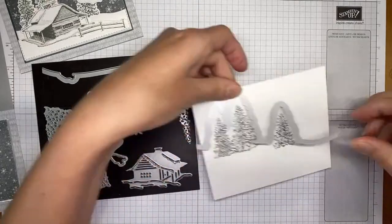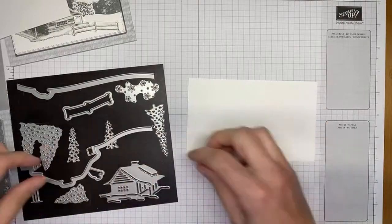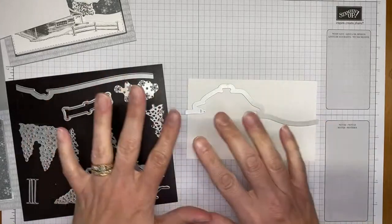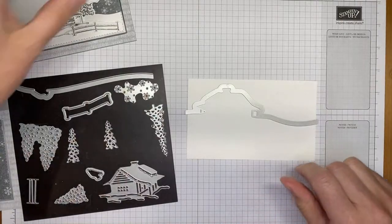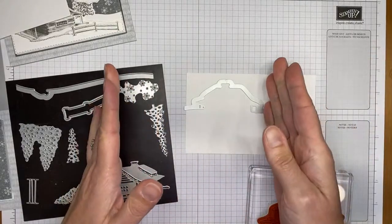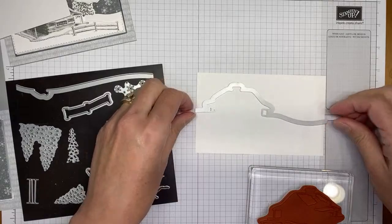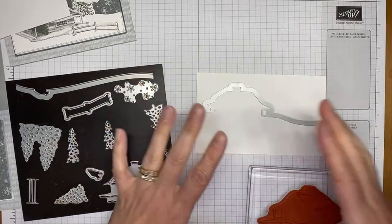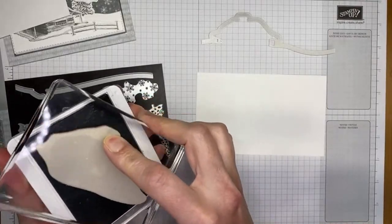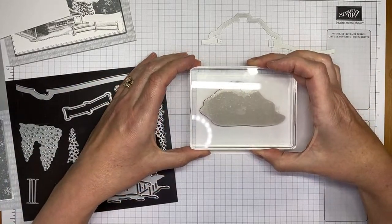I set that piece aside and grab another oversized piece of paper for the cabin. Again, place the die down first to know where to stamp. The cabin die is slid a bit to the left as well, giving wiggle room on the right edge. I'm using Basic Gray ink to stamp the cabin image too.